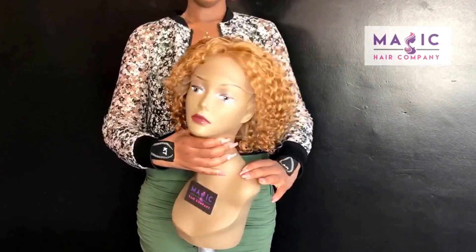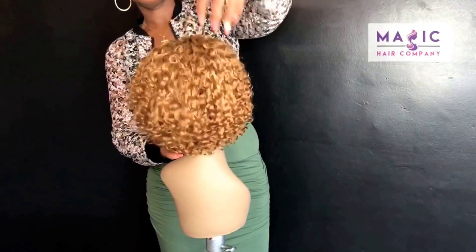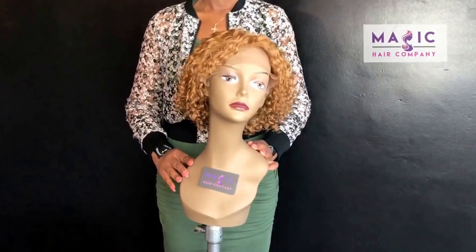This is our final product of unit 130. This unit is a 10 inch full lace curly unit from MagicHairCompany. This unit did start out in its natural color and we custom colored it per the customer's request.